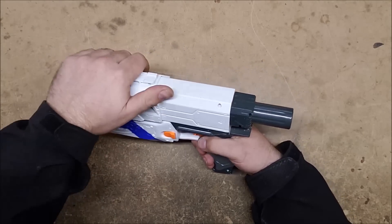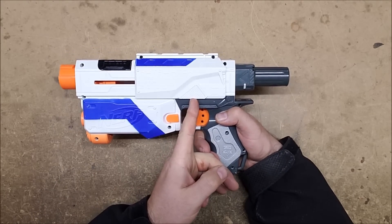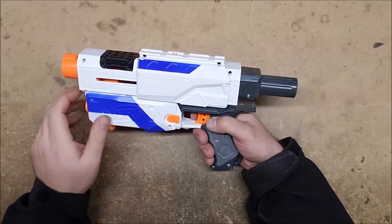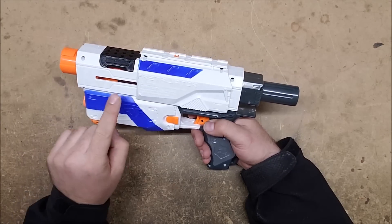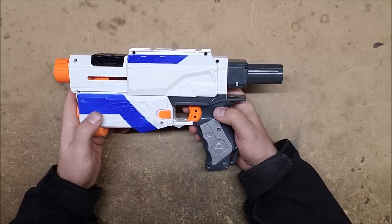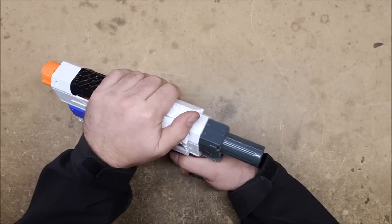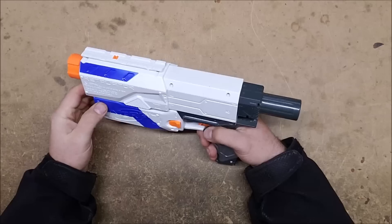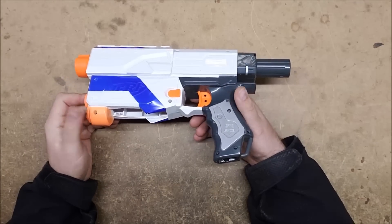The next one is the trigger lock, which prevents you from pulling the trigger when the slide is back. If you were to pull the trigger while the slide is back, it would slam the whole thing forward, which could cause damage, jams, and all sorts of problems — and it would cause it to fire very poorly if at all. The final lock is the slide lock, which prevents you from pulling the slide back while the blaster is primed, preventing double loading, which in most stock blasters would simply cause a jam.